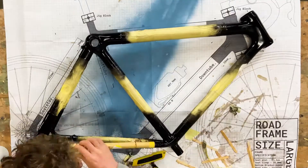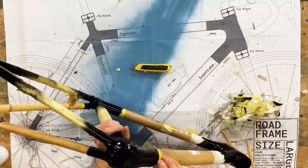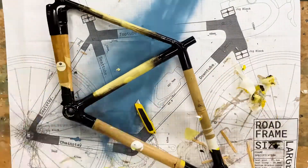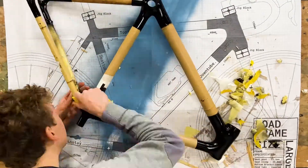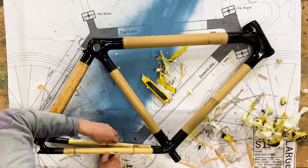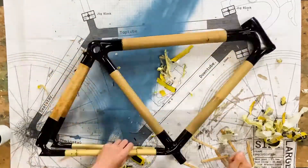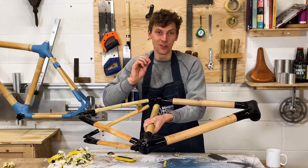It's quite a fun process, a bit like getting a Christmas present — getting to finally see what the finished frame looks like, quite exciting. So I've removed all the tape from the frame, all the bamboo is now exposed, and it's now ready for decals and lacquer.